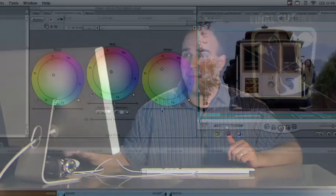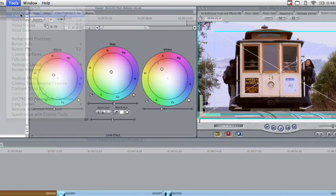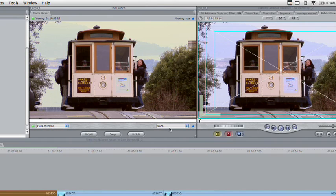Instead of toggling the effect off and on, we can get a better before and after using the Frame Viewer. Simply go up to the Tools menu and choose Frame Viewer. This allows you to see the current frame along with the current frame without filters. You can get a nice vertical or horizontal split and reposition it to see what's happening. You can see we covered quite a bit of ground getting this back to a proper look. We can continue to refine and do additional secondary color correction, but we've already compensated for the wrong white balance, so it's looking a lot better.